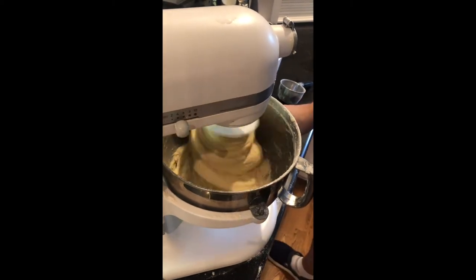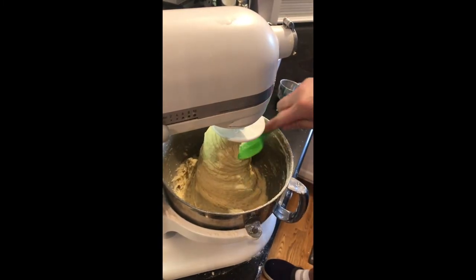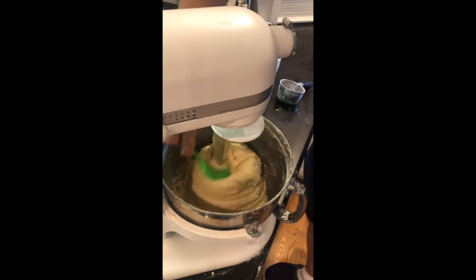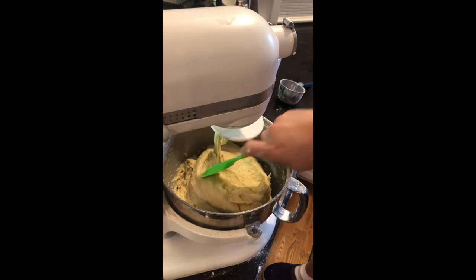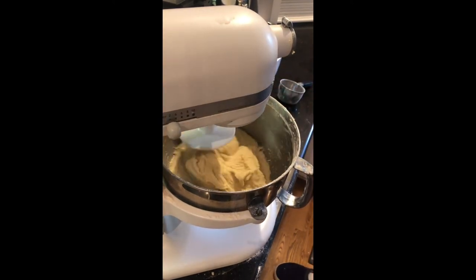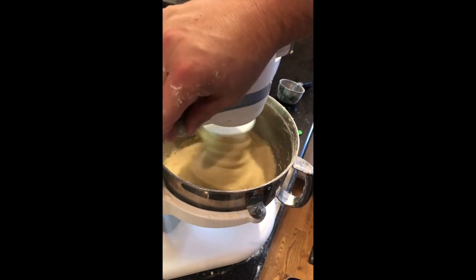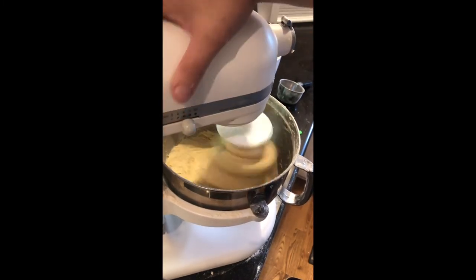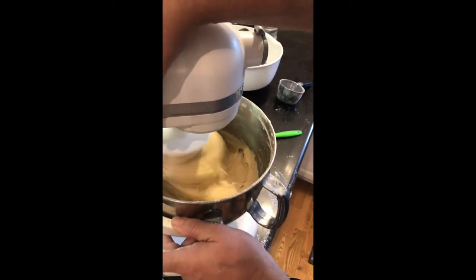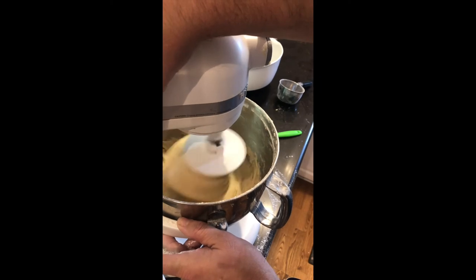This dough will last in the refrigerator a good 10 to 12 days. So if you only want to use a little bit at a time, that's fine. It does take about three hours from the refrigerator for them to rise to the proper height. I'll give you a quick tip on how to tell your rolls have risen correctly: take your dry finger, press into the dough that's rising, and if that dough bounces back to at least three quarters of where you pressed — on mine they usually bounce back 100% — you've got them risen enough to place in the oven and bake.